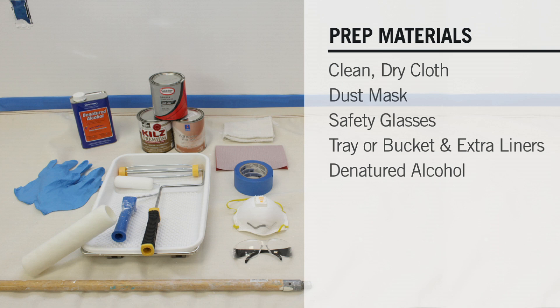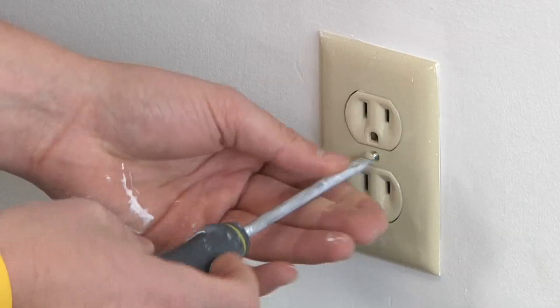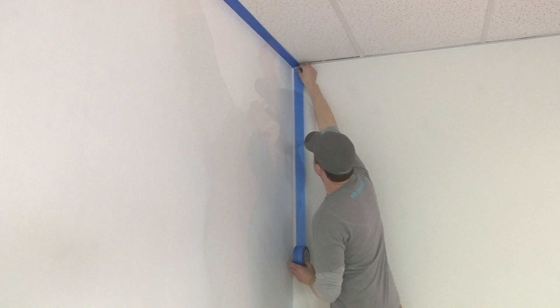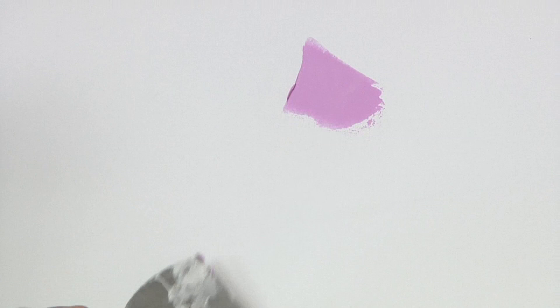Before we can start painting, we need to prepare our surface. Start by covering the floor with a drop cloth and tape off all the wall's edges with painter's tape. Your IdeaPaint surface will only be as smooth as the surface it's applied to, so it's important to take time and prepare the surface properly.